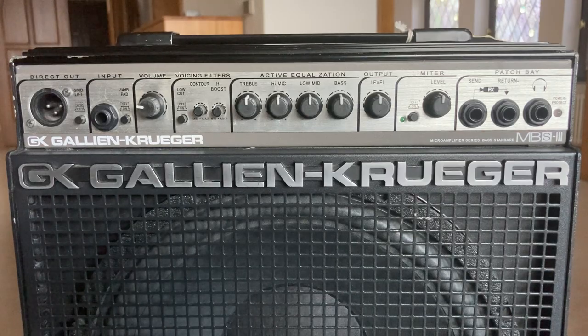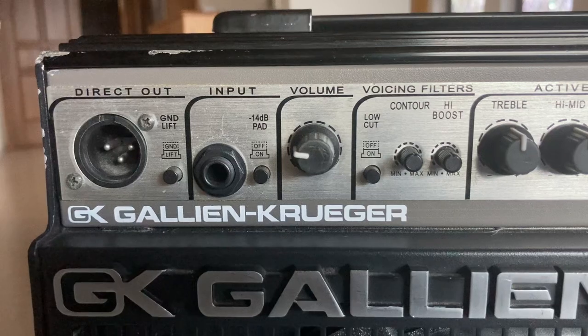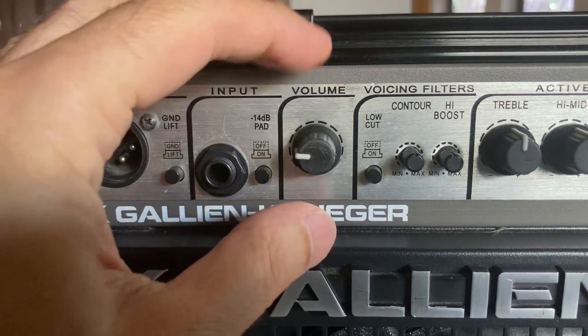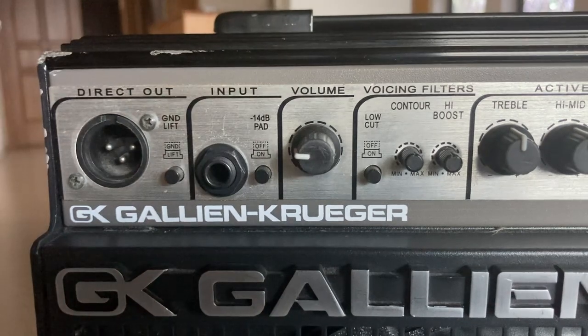But let's go ahead and zoom in on this one. First things first, we plug your bass into the input. Notice my volume level is pretty low — I definitely suggest you start like that so you don't have any surprises when you turn your amp on.